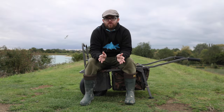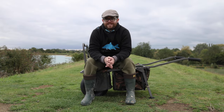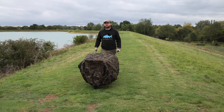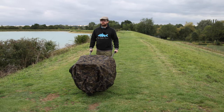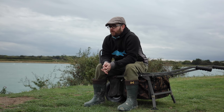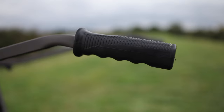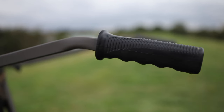What I'm sitting on may come as a surprise to some of you — it is in fact our Deluxe Explorer TT Barrow, which is exclusive to us here at Total Fishing Tackle. We've had these barrows a short time now and they've proved incredibly popular. They come supplied with ergonomically designed handles.